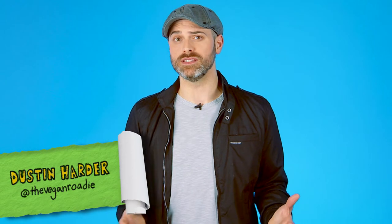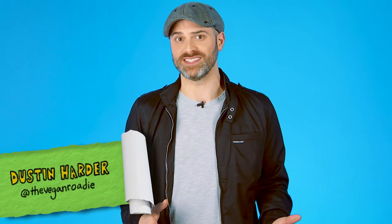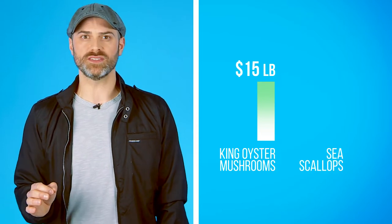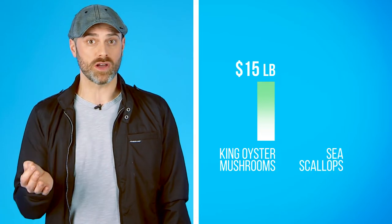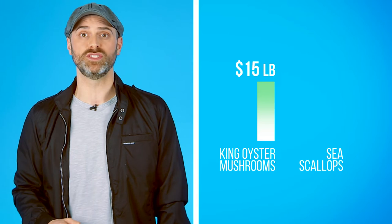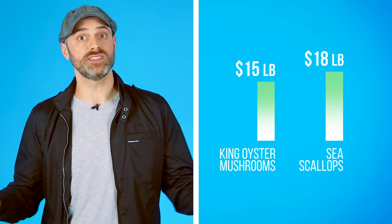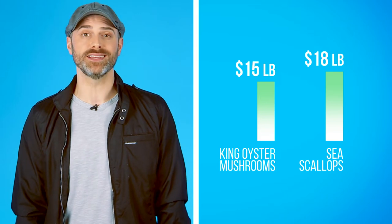Let's compare. King oyster mushrooms are often used in Japanese, Korean, and Chinese dishes, and they're considered a delicacy, which means they aren't cheap. Six king oyster mushrooms cost about $15. But if you think about it, traditional scallops are a premium dish too. One pound of sea scallops — the bigger ones — can cost $12 to $18, so the price is roughly the same.